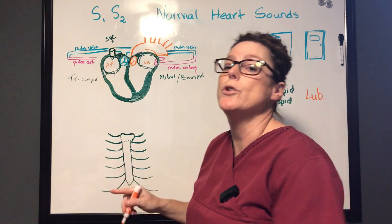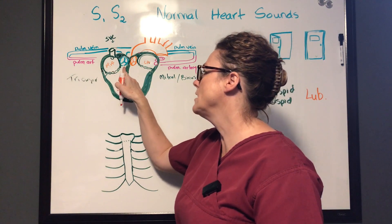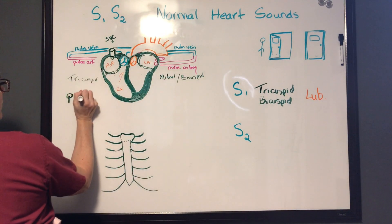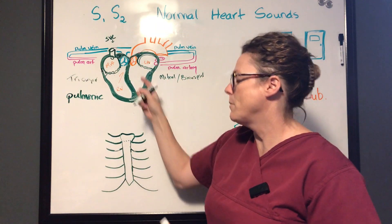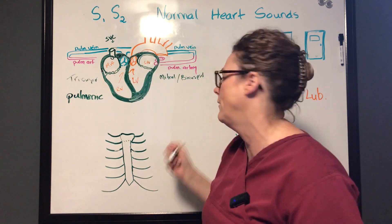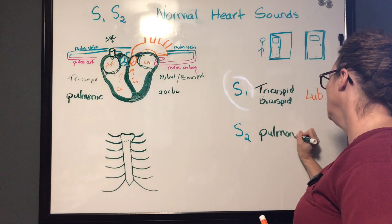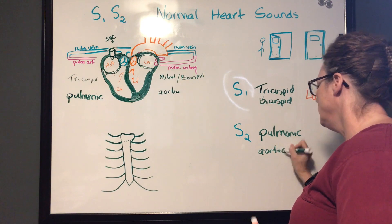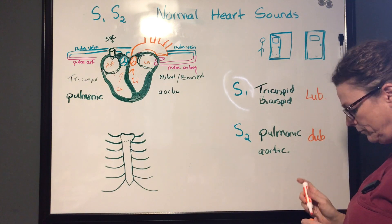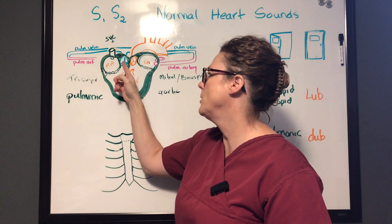Blood then needs to move out of the ventricles. From the right ventricle it goes through the pulmonic semilunar valve to the lungs to oxygenate. From the left ventricle it goes into the aorta via the aortic valve to circulate through the body. When the pulmonic and aortic valves close, they make S2 — our second heart sound, known as the dub. So: lub comes from the mitral and tricuspid valves, and dub comes from the pulmonic and aortic valves.